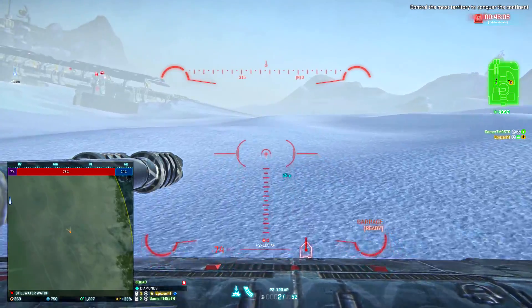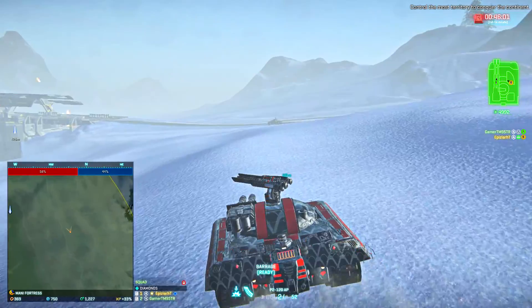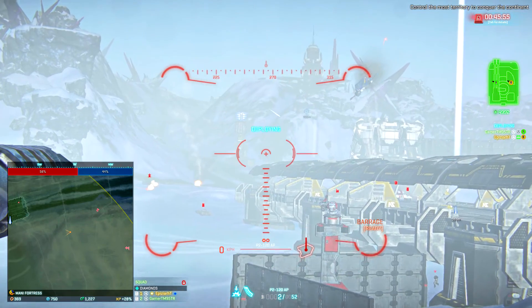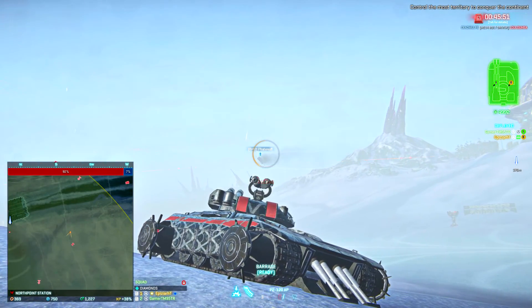We're doing 70 kilometers per hour right now — that's pretty fast for a main battle tank. The problem is it's much faster than the Vanguard though.